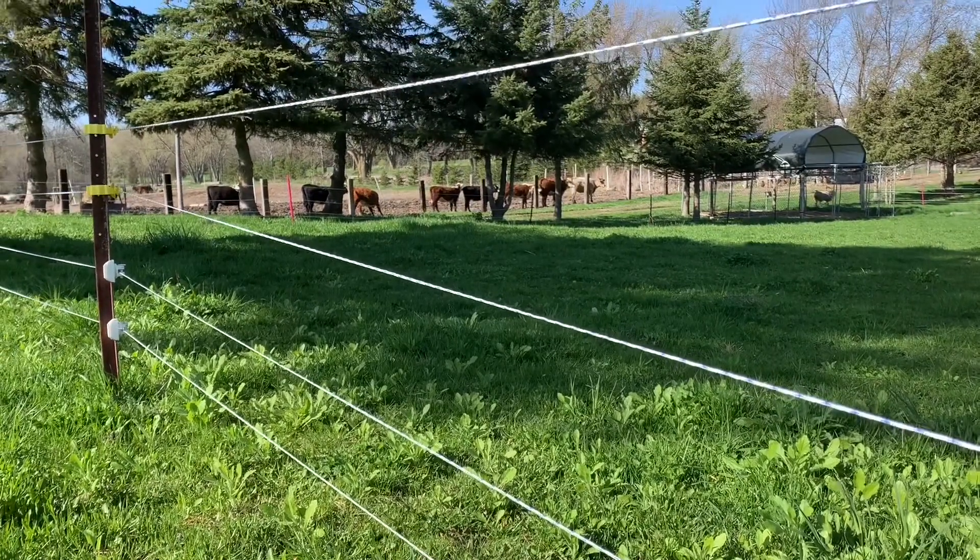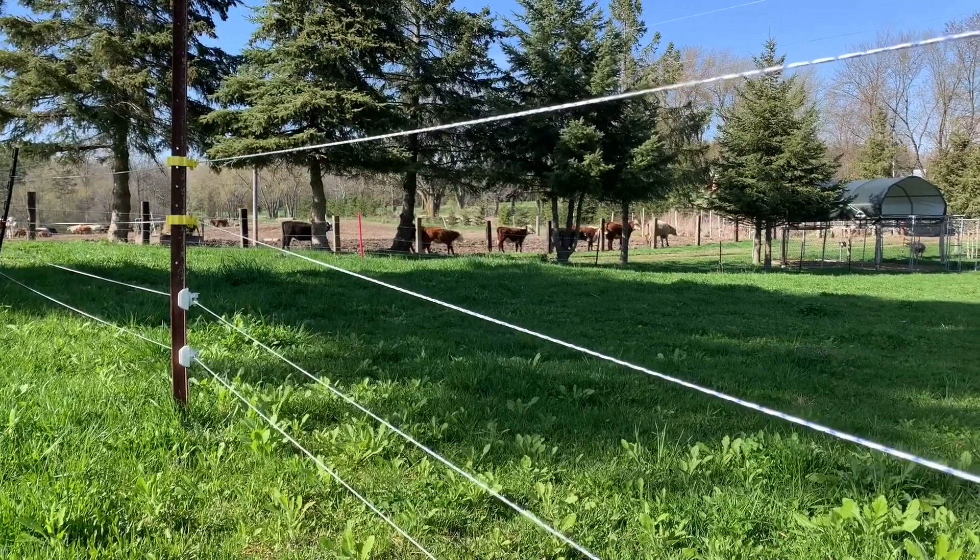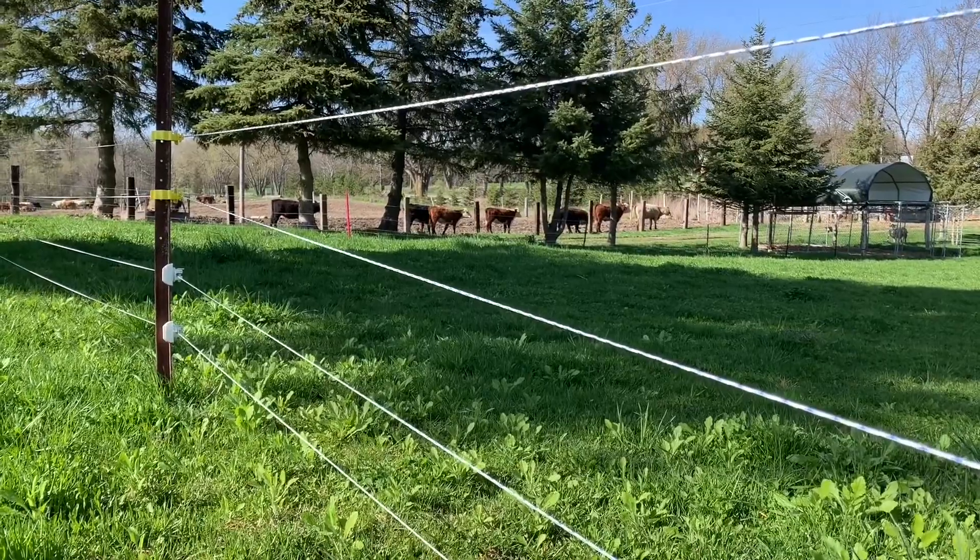We've got the cattle just on the other side of the fence. They'll only be there for a couple more weeks and then they'll be going to greener pastures.